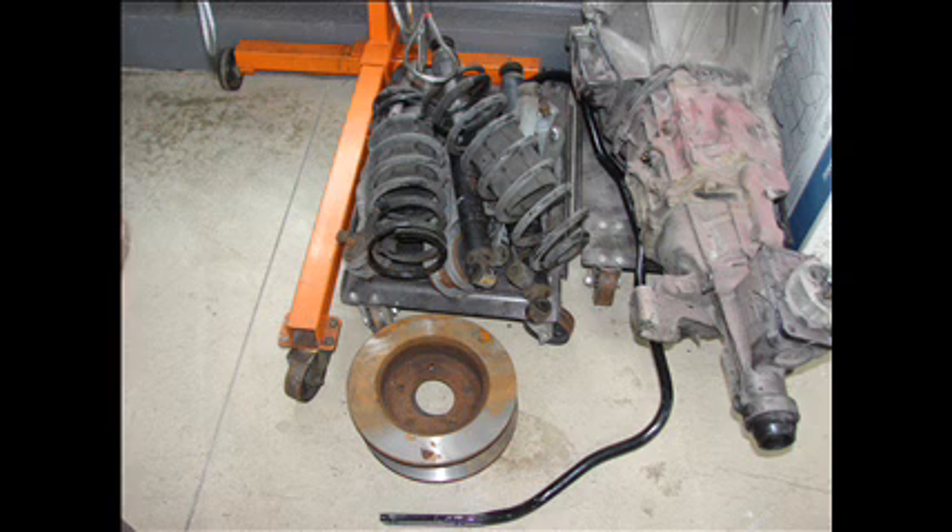These are some parts that are going to be left over: springs, shocks that you're not going to be using, control arms if you already have them, and of course the 4-lug rotors that came with the axle — you won't need those, maybe you can sell them to somebody. And of course the smaller sway bar that came off the original axle.